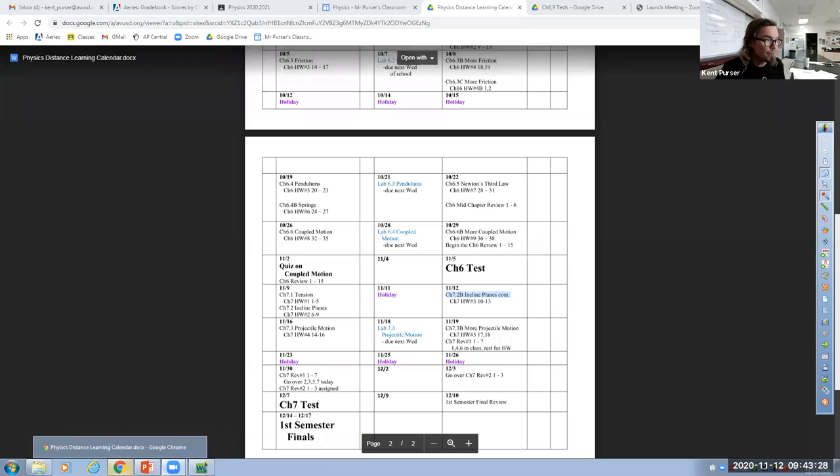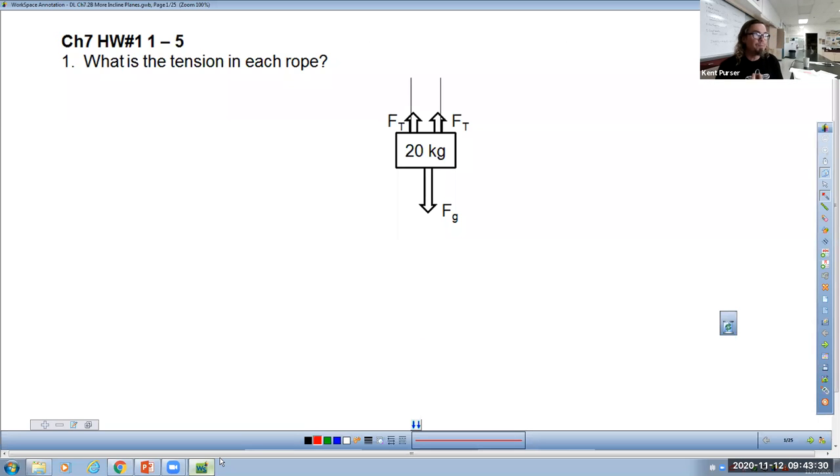All right, so we are now recording. This is the homework assignment chapter seven, numbers one and two, that we're looking at right now.